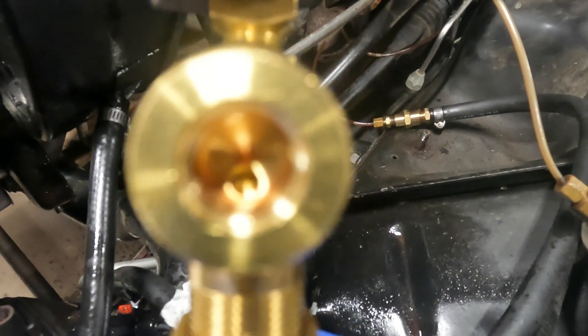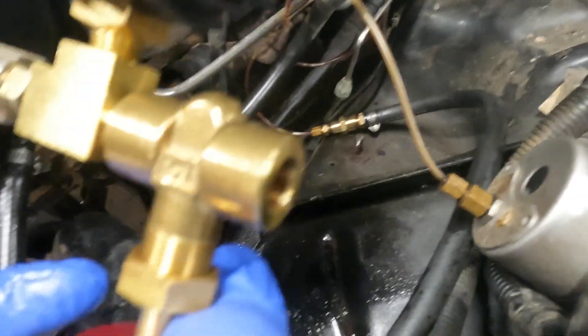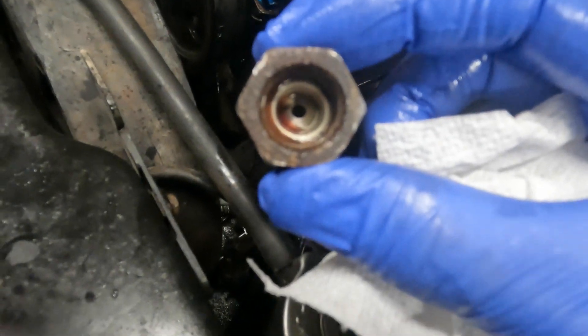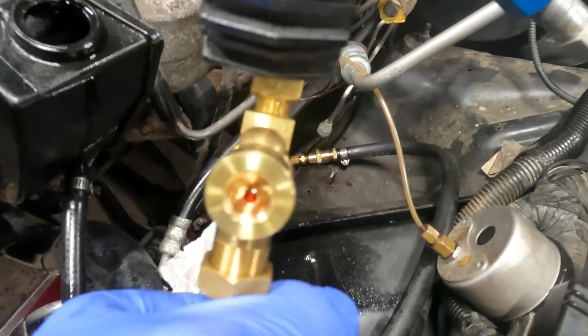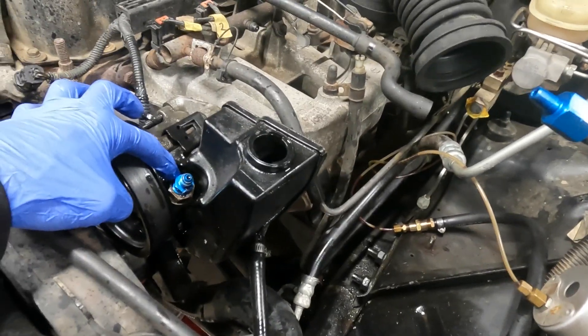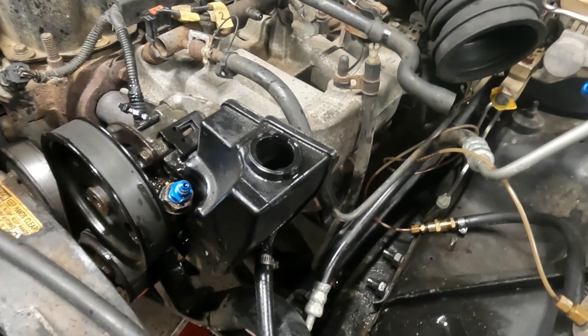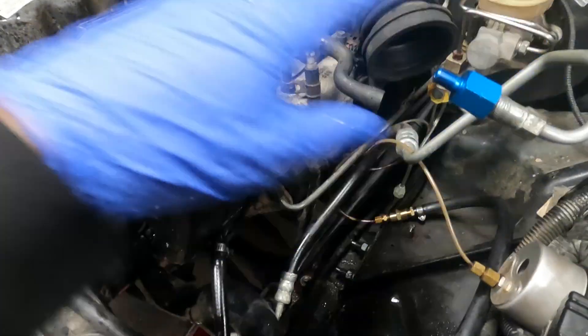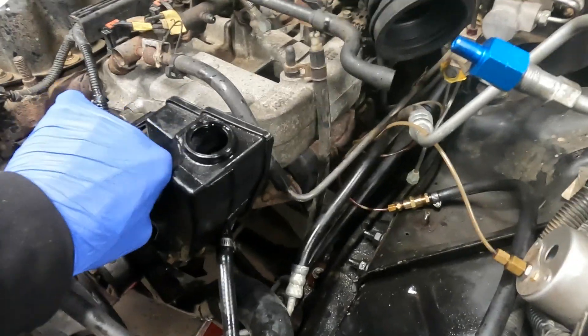You can see the hole inside the gauge - it's a pretty big restriction. As far as volume, it wasn't going to matter how big I drilled this fitting out because the gauge was acting as a restriction. What we've established though is this valve does allow me to reach a higher pressure, and from there we can dial in volume.